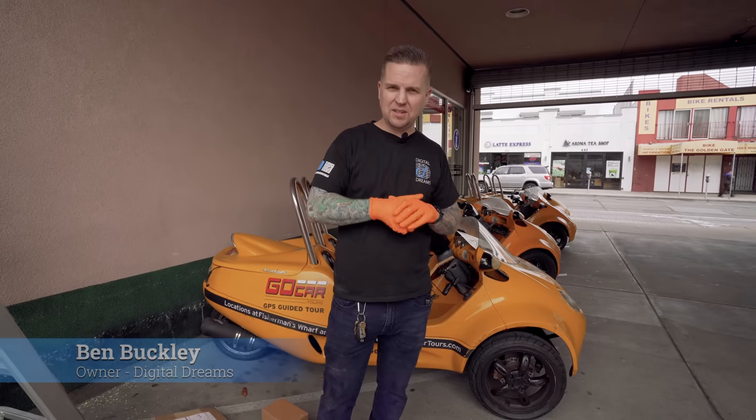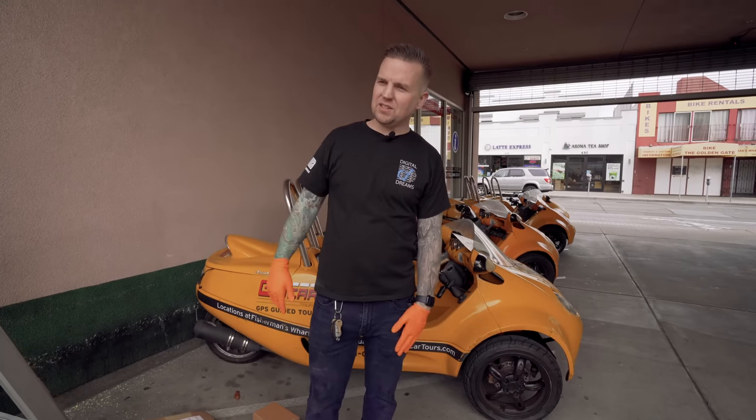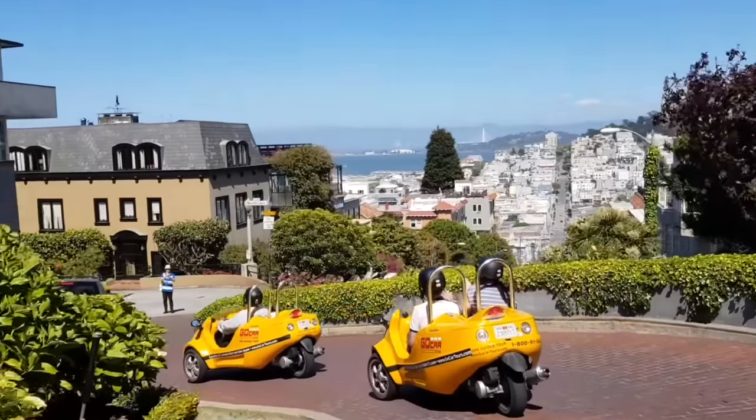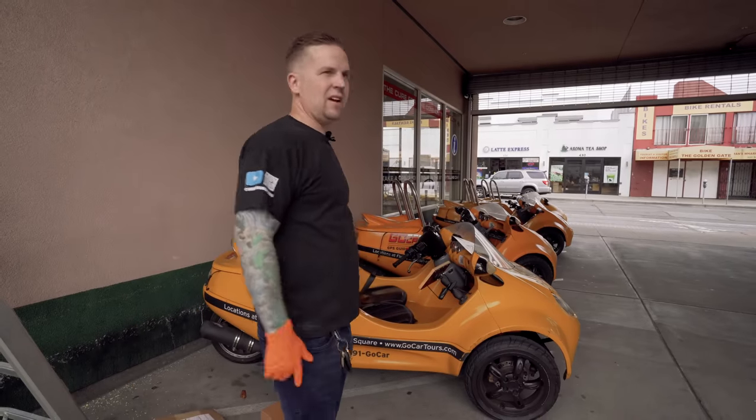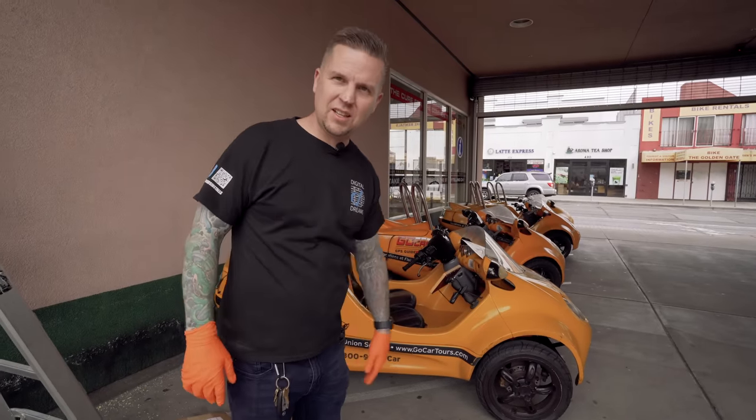What's up, it's Ben with Digital Dreams and today we are in San Francisco, California at the GoCar headquarters installing surveillance cameras. If you've ever been in San Francisco you've probably seen these things zipping around town. We're installing cameras to monitor their whole yard, the lobby, and everything they've got going on here, plus an expansion location and two other off-site locations coming up.